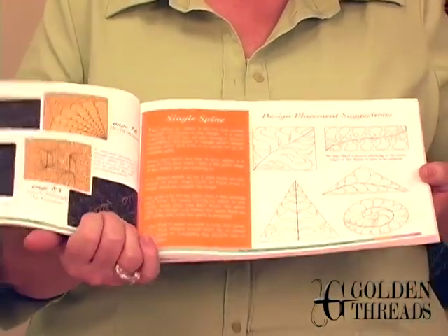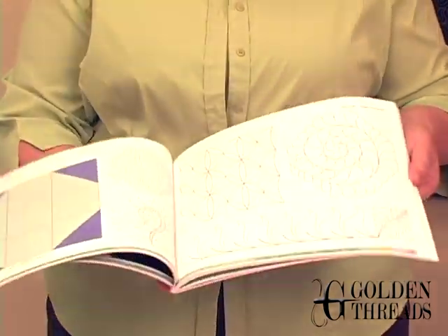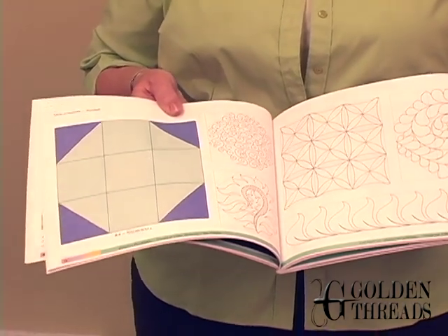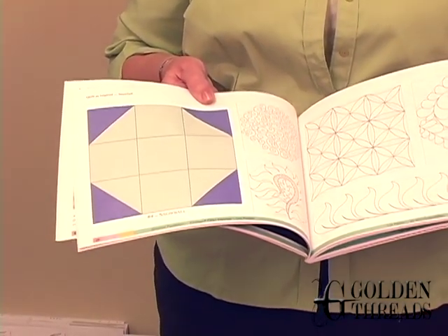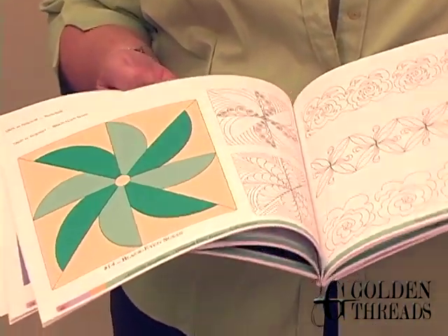Now in this particular book, what we did was we chose 90 of our favorite piecing blocks. Sue has given you different ideas on how to fill the different shapes within the pieced block. And there are some wonderful pages in here.